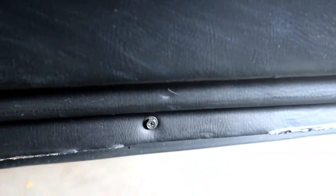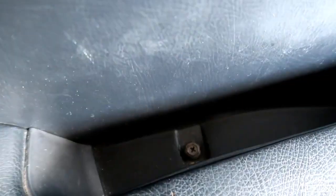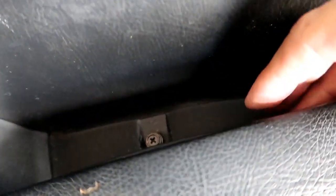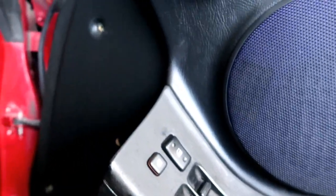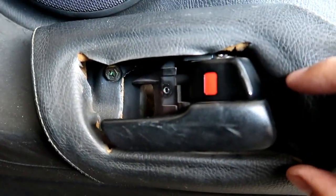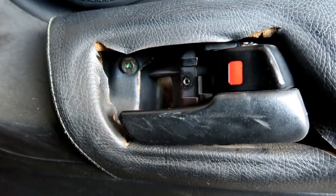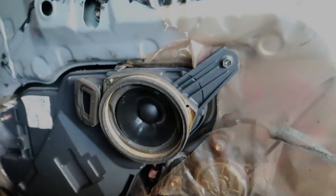So these bolts on the bottom are 8 millimeters, so get those out. Once you pull this cap off, there's a Phillips screw right there and down here. Remove that. And then there's one in the armrest — there's a cap right here, pop it open and there's a nut, remove that. So I had all the bolts out and it was loose and I was like, why is it not coming out? I took out this plastic piece for the trim and then there's a 10 millimeter bolt right there holding the door in. So we're going to have to remove that, and hopefully this whole piece will come out.